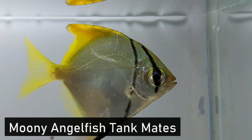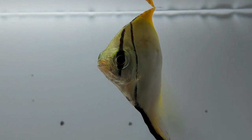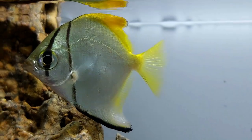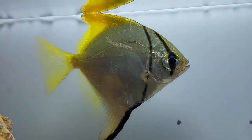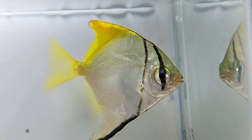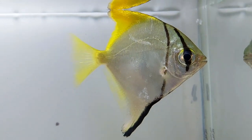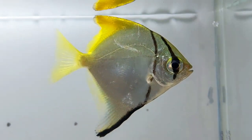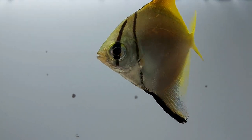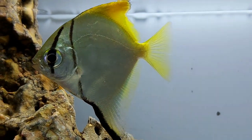The silver moony angelfish is a schooling variety, meaning they need to be housed in groups of five or more. Before you introduce any other tankmates, be sure to keep a minimum of five fish of this species. These fish can be categorized as semi-aggressive but are relatively peaceful. They do get aggressive with their own kind, so it is important to keep them in groups of five and more. If you try keeping these fish in trios or duos, they might not get a sufficient outlet for their aggression.